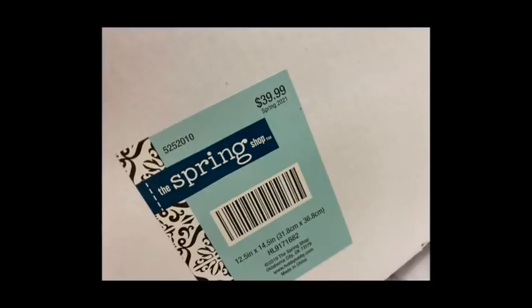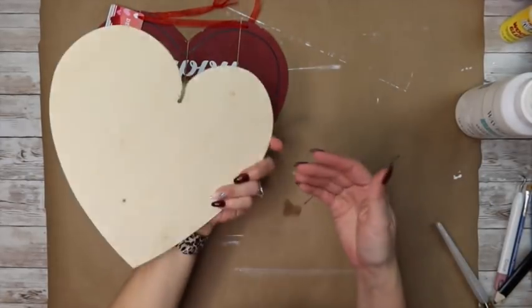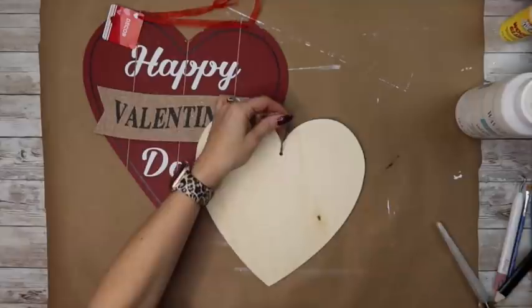It's this cute little 'I Love Us' sign that holds your photos — it was $39.99 at Hobby Lobby. So we are going to take a couple of these hearts from Dollar Tree and we are going to remove the little hangers from the top.